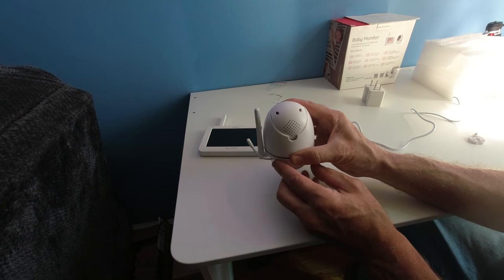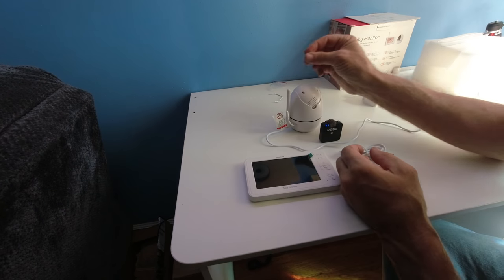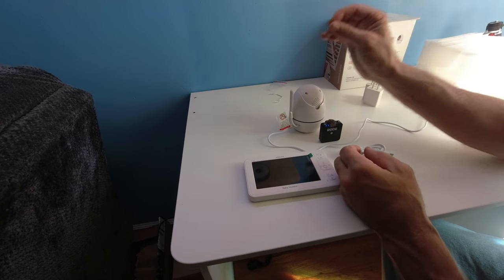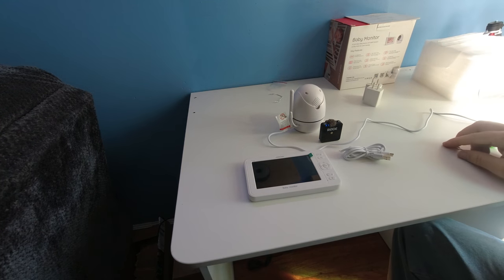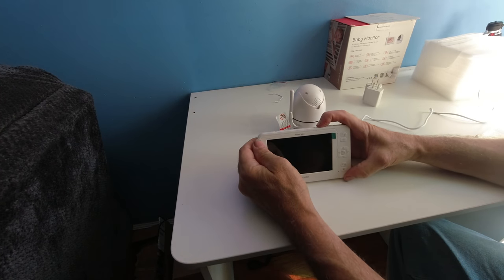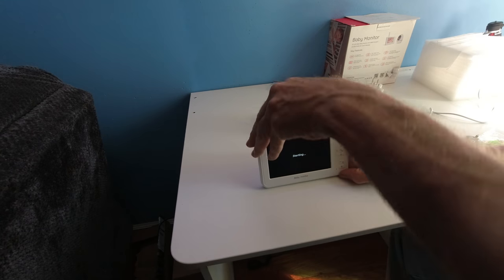On the back of the unit is the speaker — it is set very low. I'm going to reset the machine so you can hear how low it is. To turn the machine on, do a long press: one, two, three.